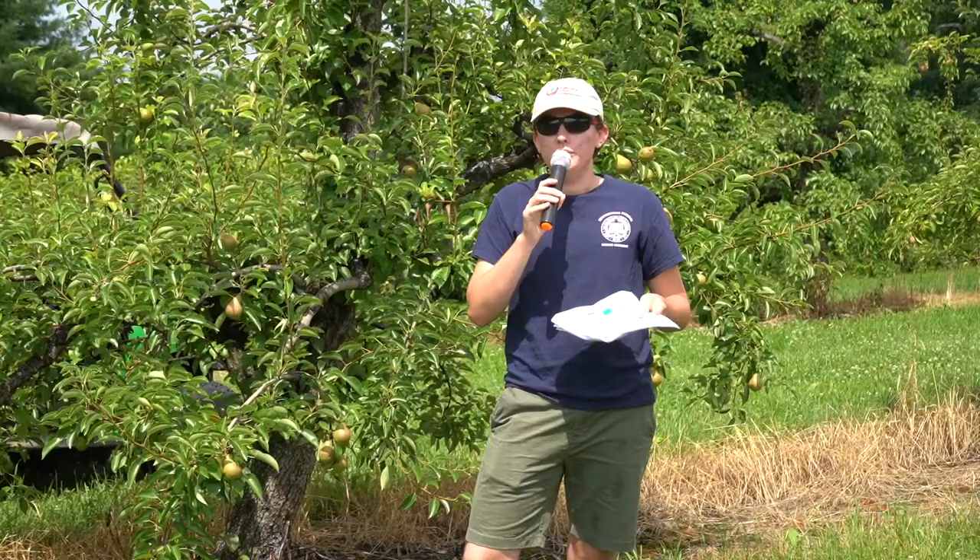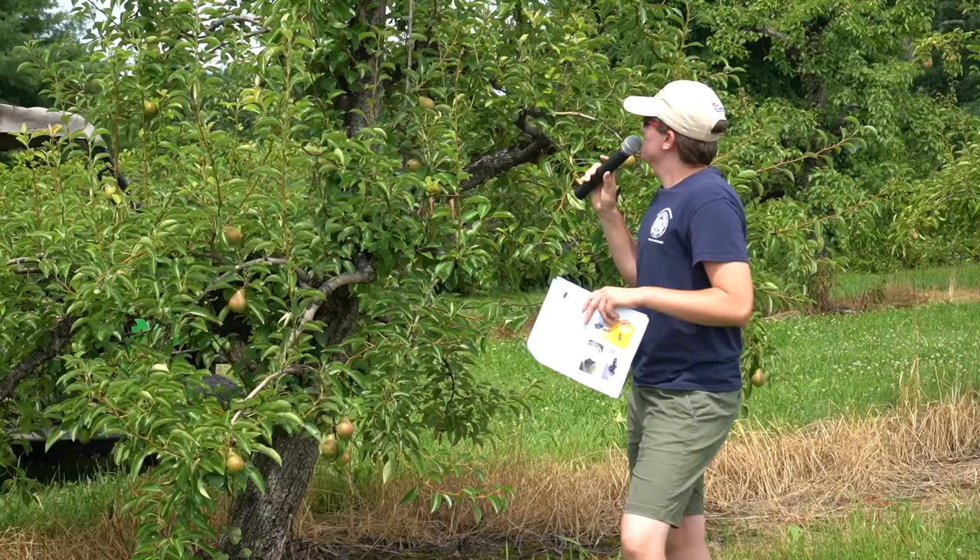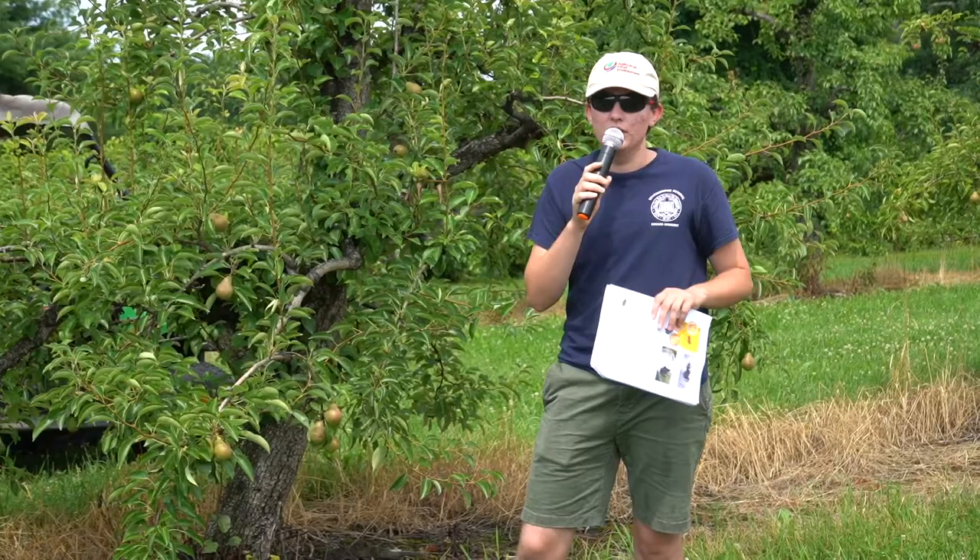After that, we set up some clear sticky traps and visually inspect the trees for the population. We're also concerned about increasing the risk of fire blight by pruning so much on the trees, which we've been looking at by visually inspecting them throughout the season.